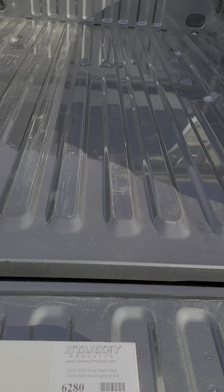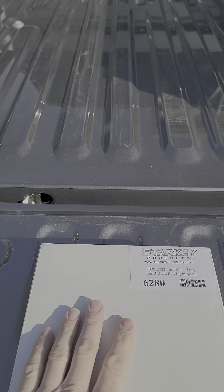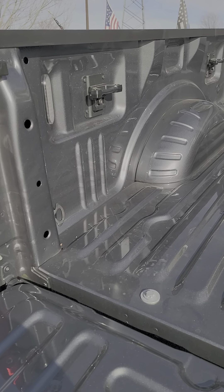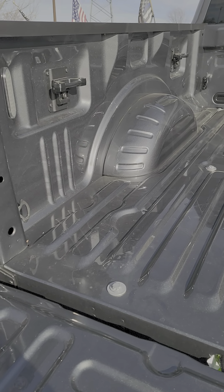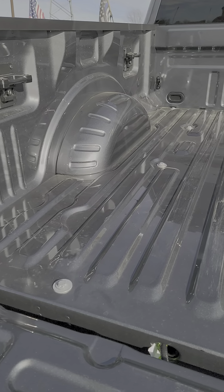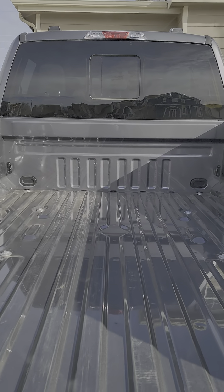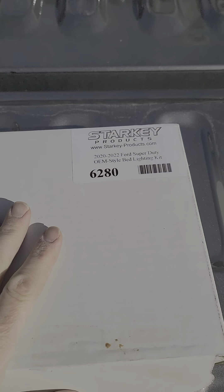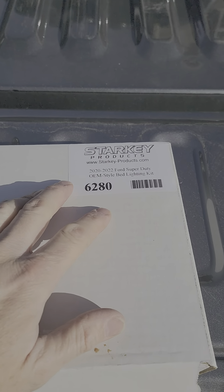Alright guys, item of inquiry here. On my new Super Duty that I bought, it did not have the LED bed lighting in it, so I wanted to add that. Once I get my tonneau cover on it, it's going to be dark in here because this upper auxiliary lamp will not work. I did a little bit of research on the web and found Starkey Products — they have a plug-and-play kit.